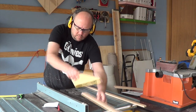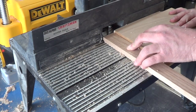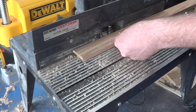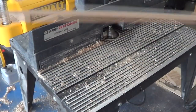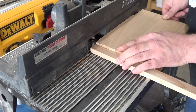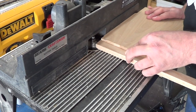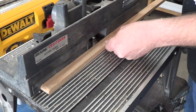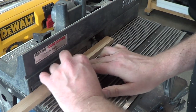The offcut will be used for the base. With an OG bit, I route each of the ends. I do the ends first to minimize blowout, and then I route the front edge. For the offcut, I use a round-over bit. I flip over the stock to route the other side, and this will give me a nice bullnose profile.